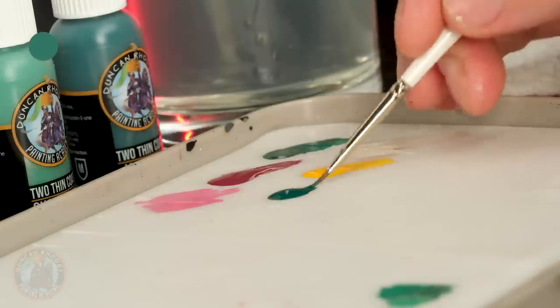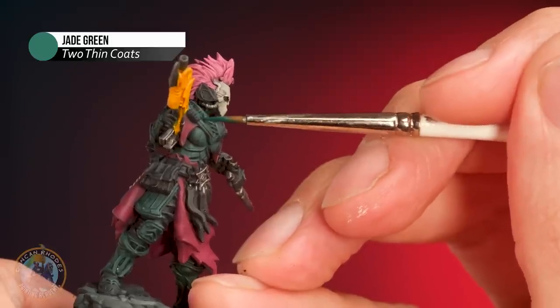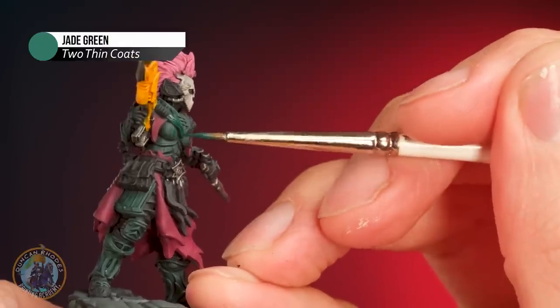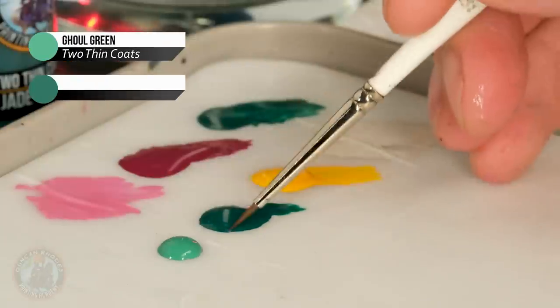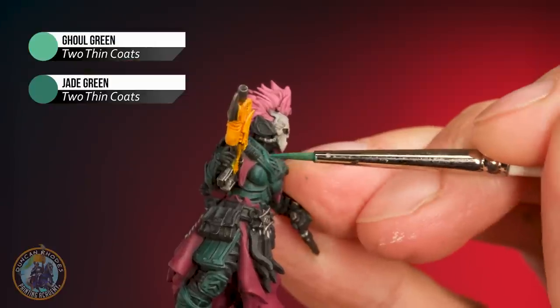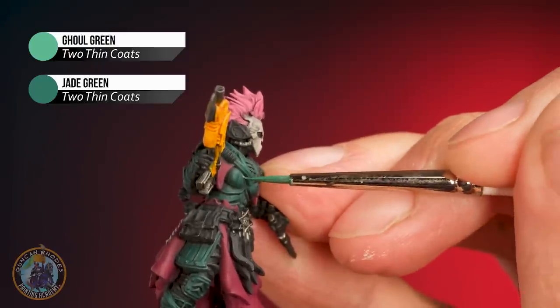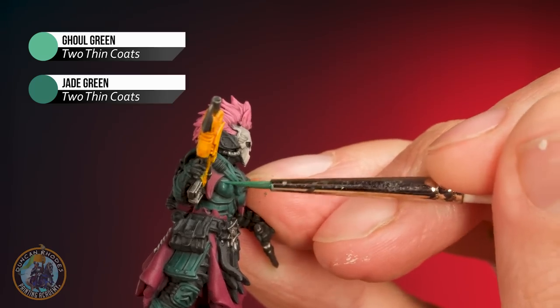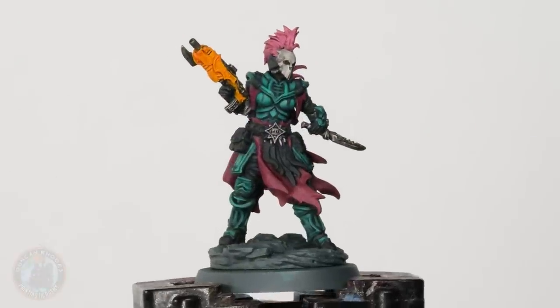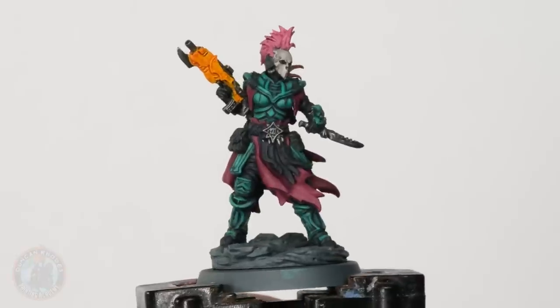Whilst we've got that definition from the washes, in some areas things have become a little bit murky. So I'm going to clean things up with some layering, starting out with that green armour. I'm going to return to some Jade Green and layer it on — using a fine brush, looking for the flatter parts, being careful to avoid the recesses and reapplying the colour to really bring it back. Once that's done, I can introduce some Ghoul Green, mix it into the Jade Green to make a slightly lighter colour and start layering, focusing on areas that catch the light — towards the top of the shoulders, where the light source comes down from above. That green is now much more like I wanted it — a little bit lighter with highlights building up too.